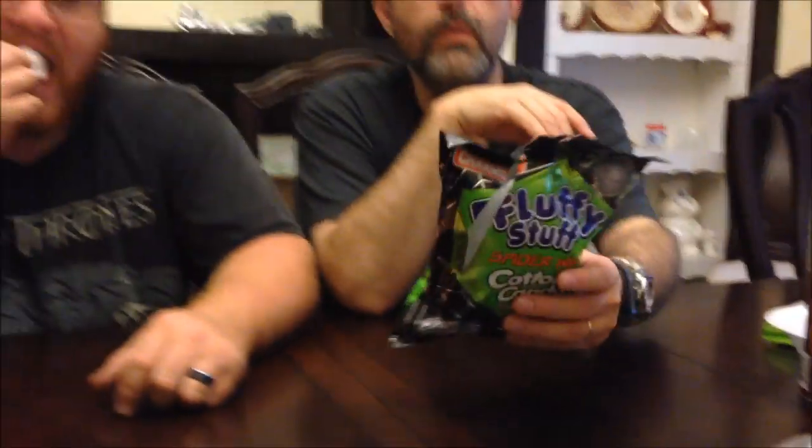Okay, sour apple — that's not a normal texture. It's a little stiffer. It definitely has a sour apple flavor though. I hate it — I've tasted this before. This exact taste is in a blow pop, probably a blow pop or a jolly rancher.